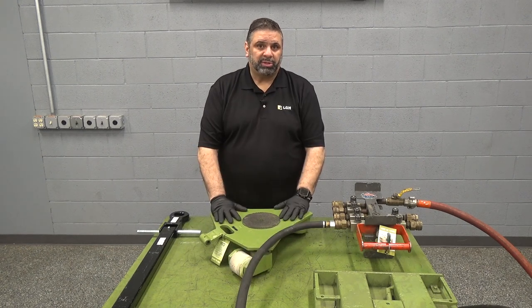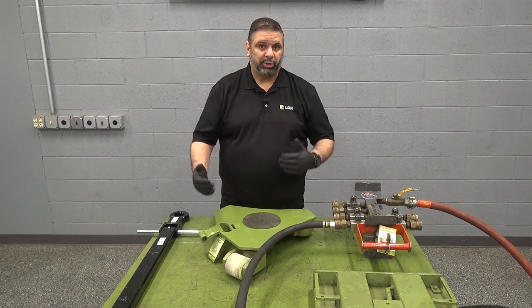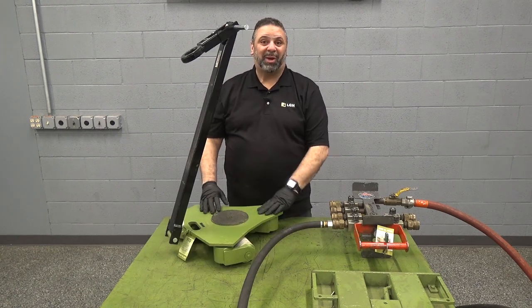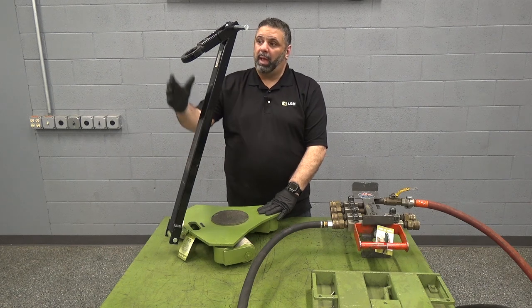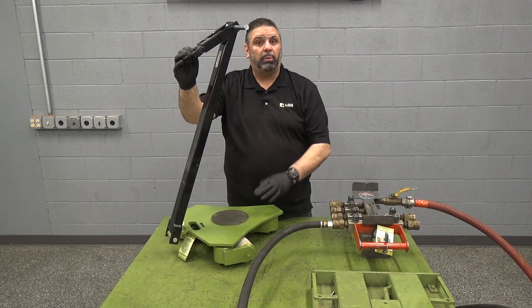The ideal use of these multi-directional skates is that you're able to turn your load without having to stop and change direction. This skate also comes equipped with a detachable handle and a rigging point connection which allows you to use powered machinery to help move your load.